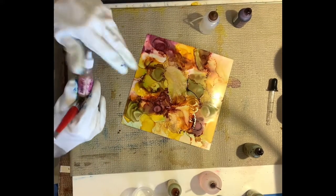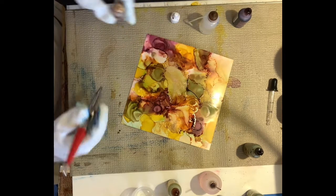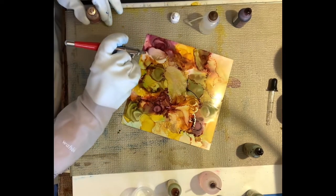I make a habit of putting the lid back on the brass as soon as I take it off, because they dry out a little faster than the other inks do.